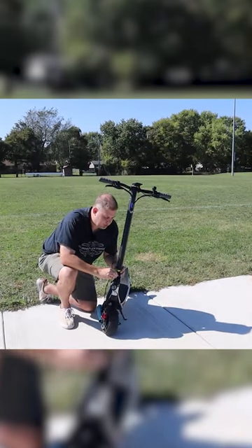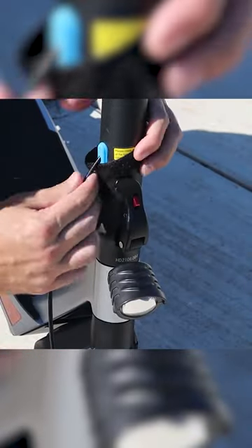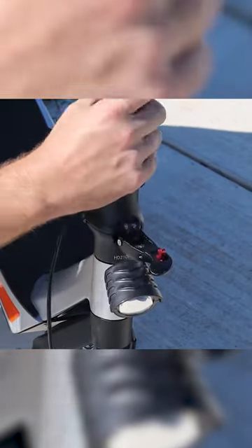The easiest way to fold down your Pegasus scooter is to remove this piece of velcro — it's kind of a safety measure here — lifting that up, taking your index finger, pushing it on the red button, and with your thumb push outward and it'll easily fold down.